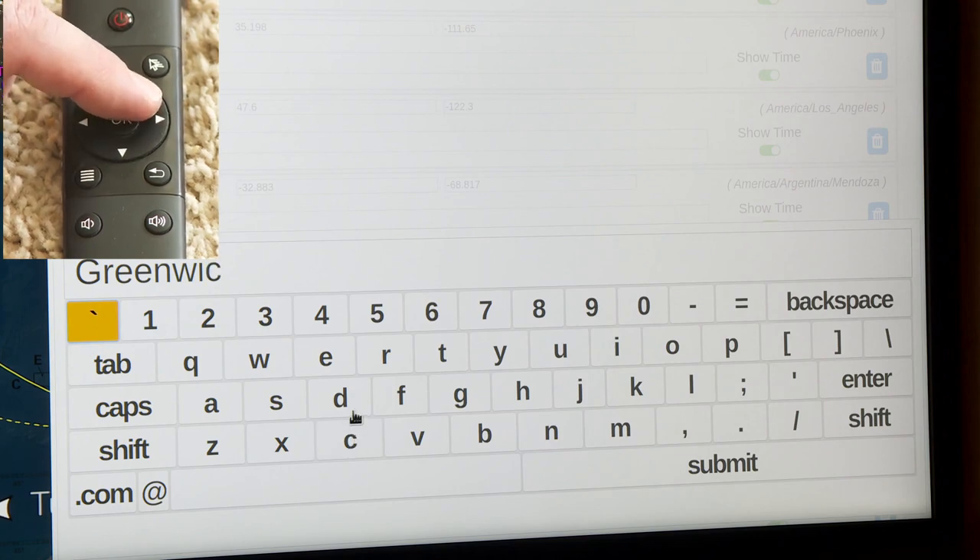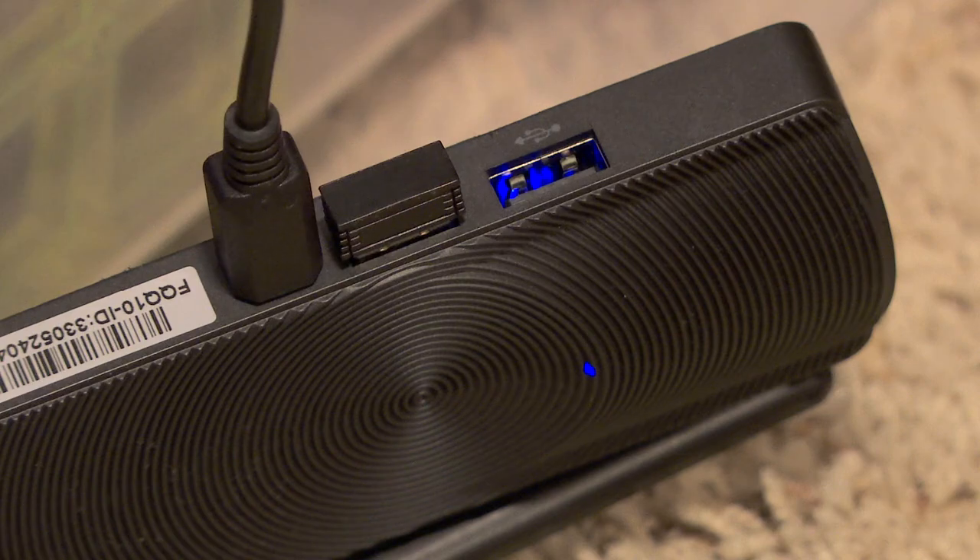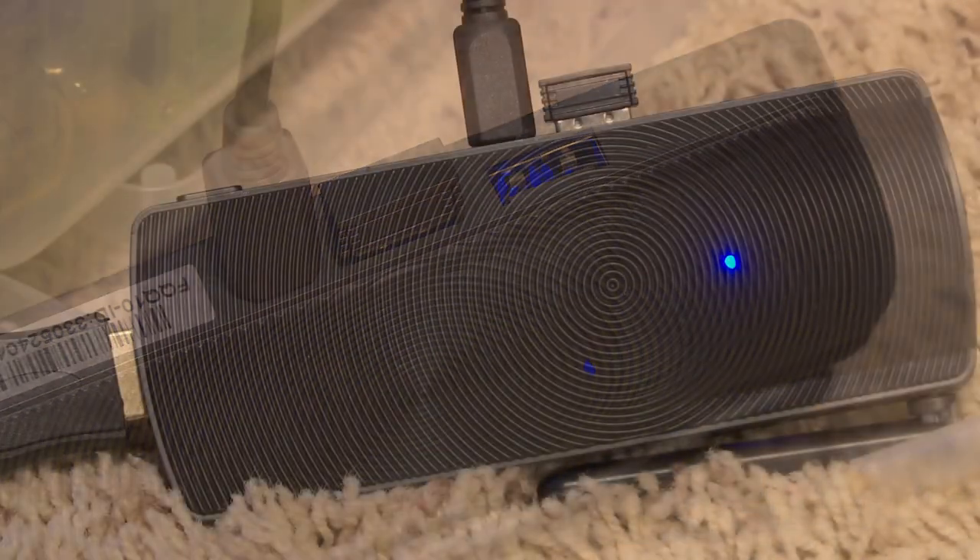Something I found really impressive about this remote: when you first get it, there's a little dongle inside that you plug into the side of the Geocron box, and that's the interface between the remote and the Geocron Atlas 4K. It's not an infrared remote — with most remote controls for video players and TVs you need a direct line of sight and have to point it directly at the device. With this remote you don't have that problem at all; you can point in just about any direction you want, even go into the next room and it'll still work.